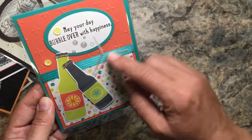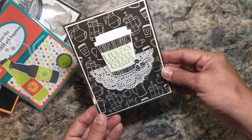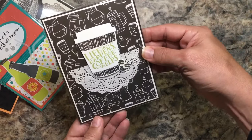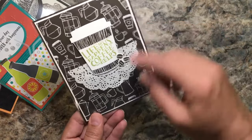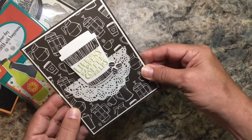Who doesn't love coffee cards? I make a lot of coffee 3D projects, so I love having cards to go with them. There's a doily, there's the coffee beans, and this great designer series paper with Early Espresso colors.